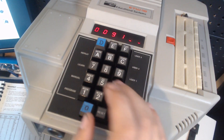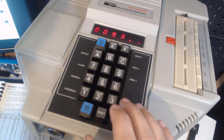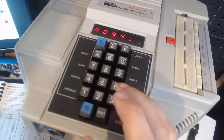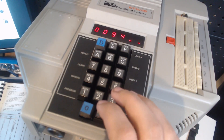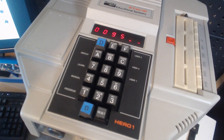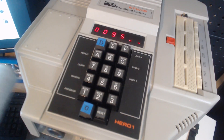I'm telling it to speak starting at address 0095, and then that command tells the CPU to wait when it's done speaking. So now I get to enter the sounds that Hiro will make.